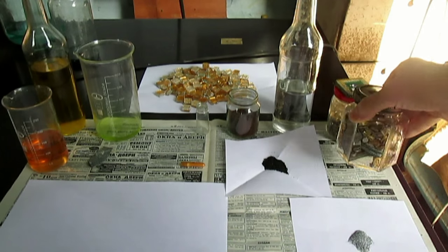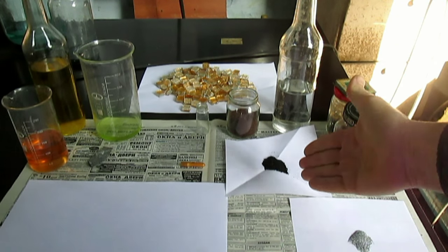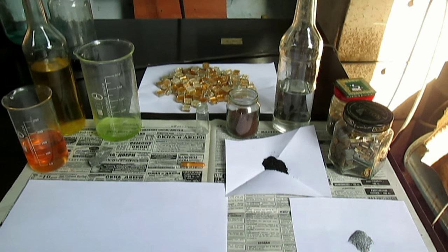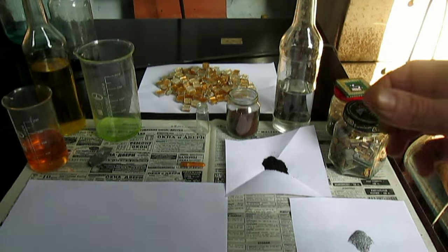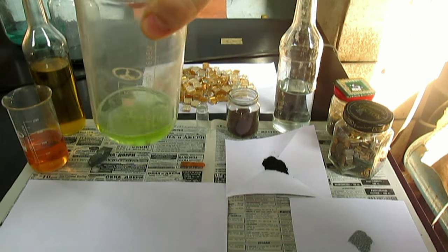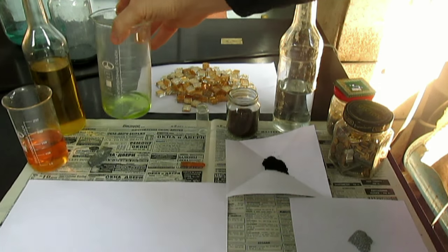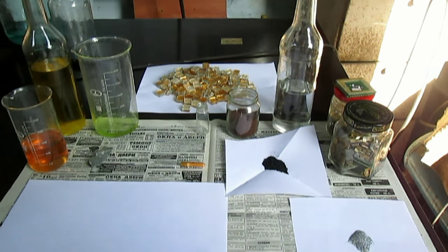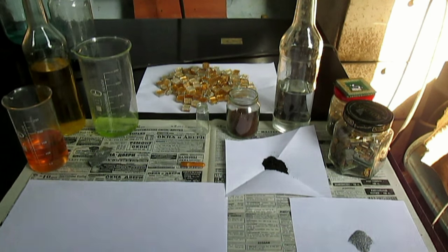На столе находятся радиодетали, всякие восстановители, новые восстановители, о которых я ещё не показывал. Растворы с золотом — к примеру, раствор с золотом, который я получил из посуды. Это видео вы сможете посмотреть следующее, оно будет называться «Как получить золото из посуды». Также на столе находятся вот такие кубики.